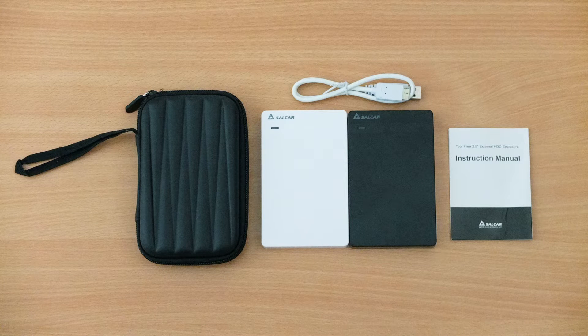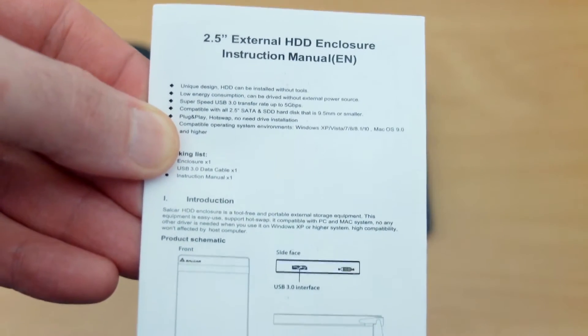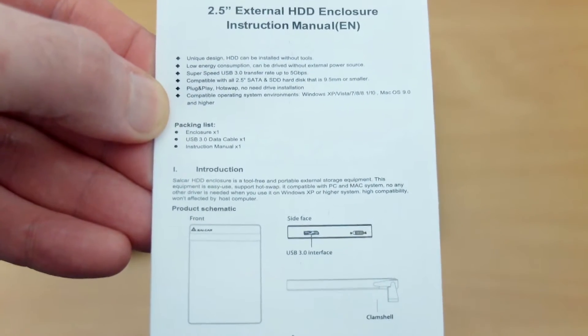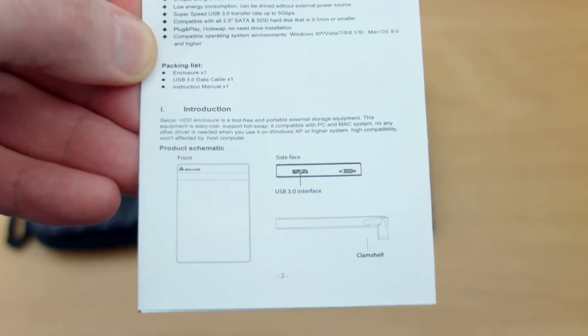Welcome back. A quick look today at the Salcar 2.5 inch external hard drive enclosure. I also have the case that you can buy from the same company. We'll take a look at the included instructions first — very straightforward and simple, just listing out the specs and the ports. This is a very easy enclosure to fit and use.